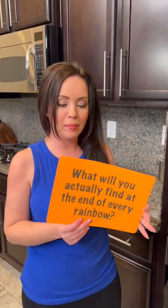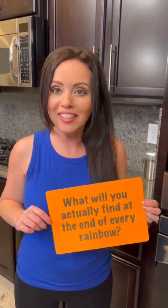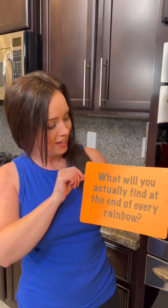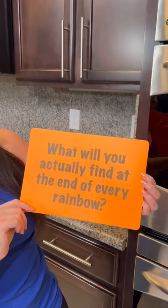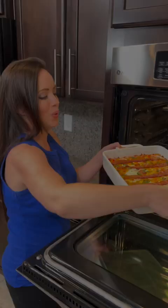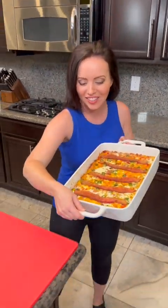Our breakfast casserole is cooking away, but it's time for the riddle of the day — and that rhymed! I'm a poet and I didn't even know it. What will you actually find at the end of every rainbow? It's a little tricky — it's not a pot of gold. Give your guesses in the comments and we'll let you know if you got it right.